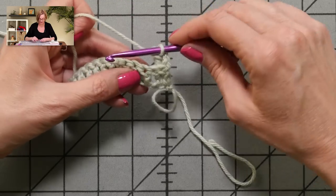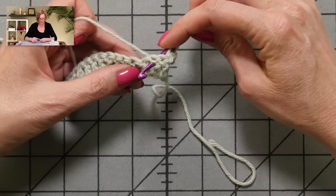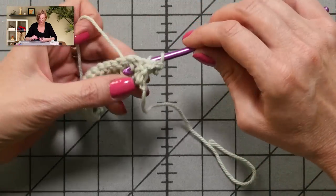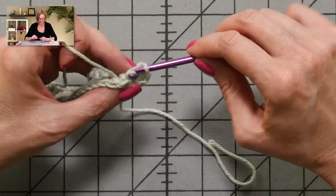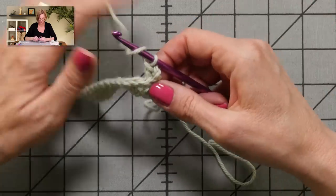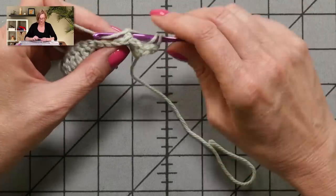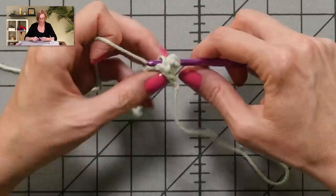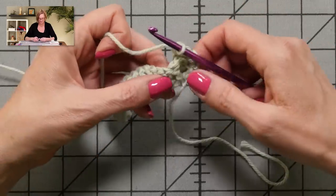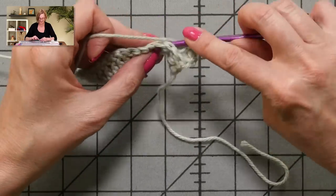I'll do it again, I'll do better this time. Yarn over, come in from the back between those two stitches, go around the front of the post, grab the yarn and pull up a loop — you have to pull it back through this whole maze — grab the yarn, pull through two, grab the yarn, pull through two. This is all done in threes, so I have one more of these to do, and the next one's easier.